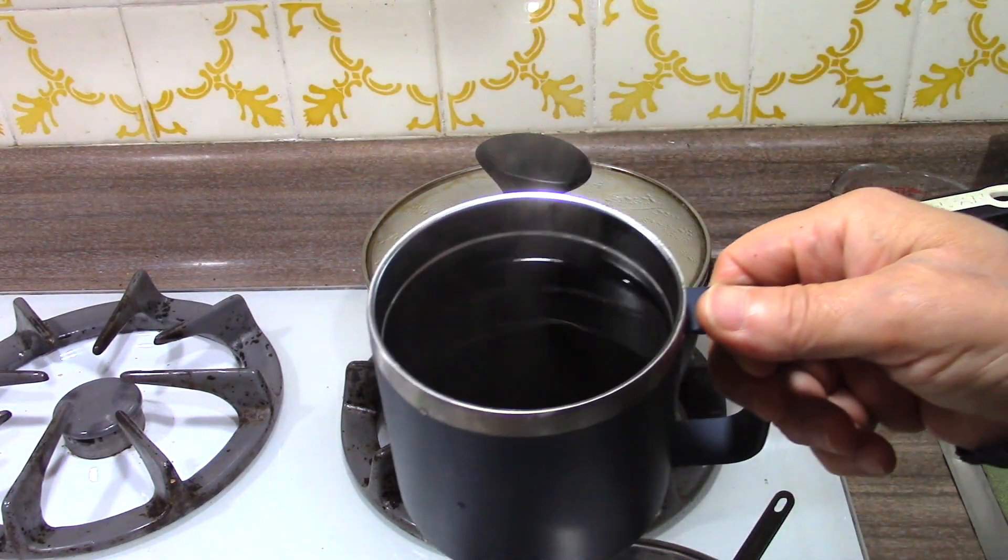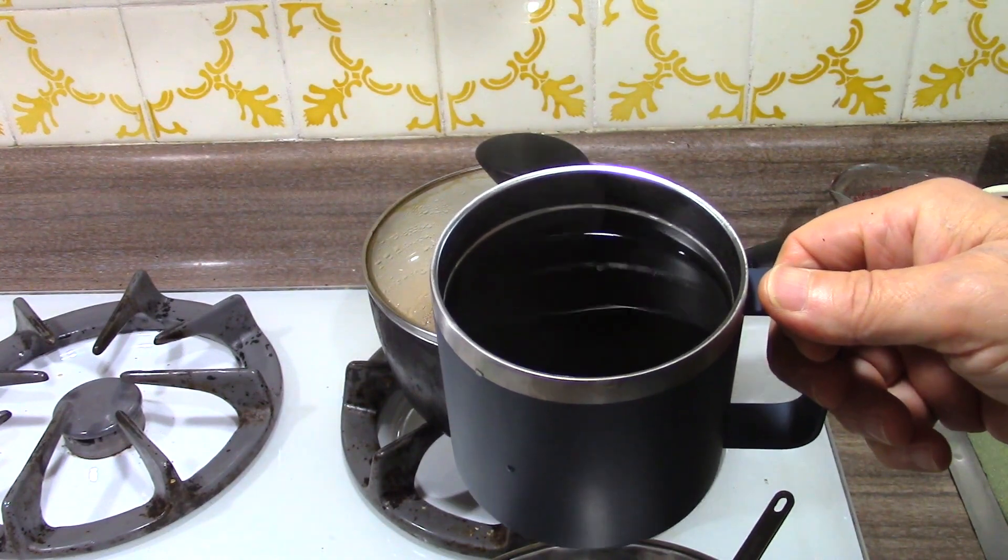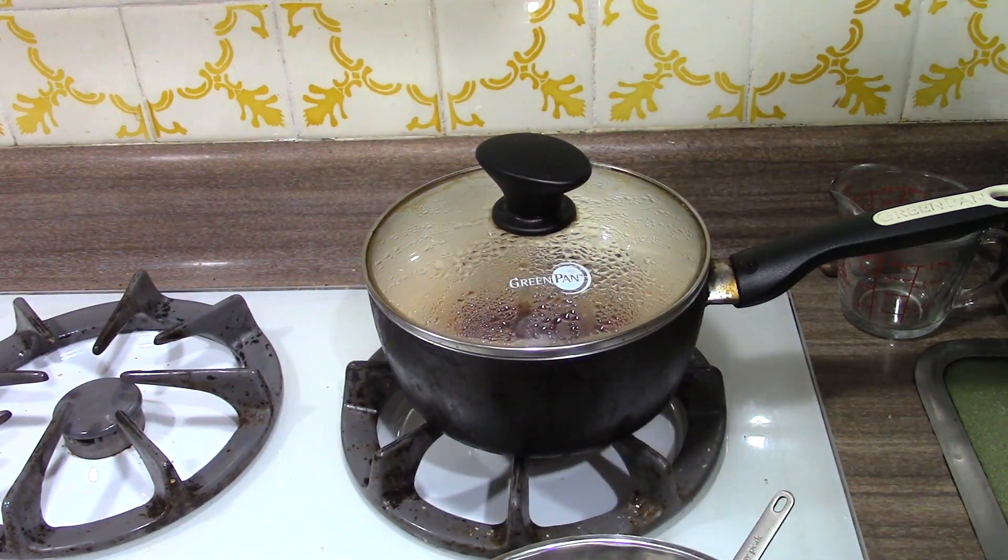We also made some coffee — we'll go over that in another video, because I have to have my morning coffee.